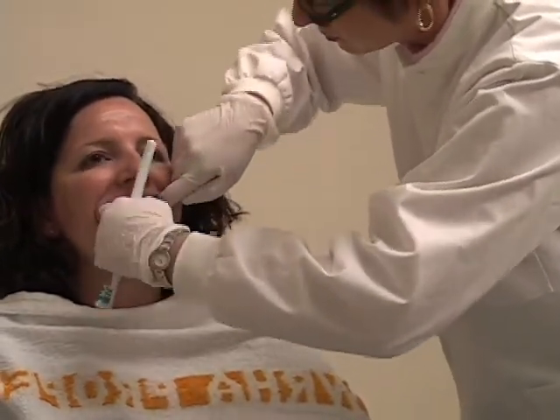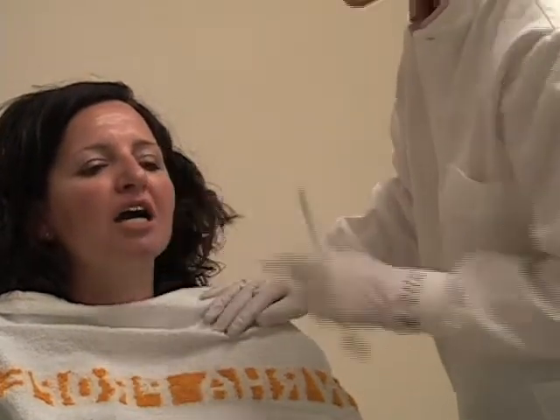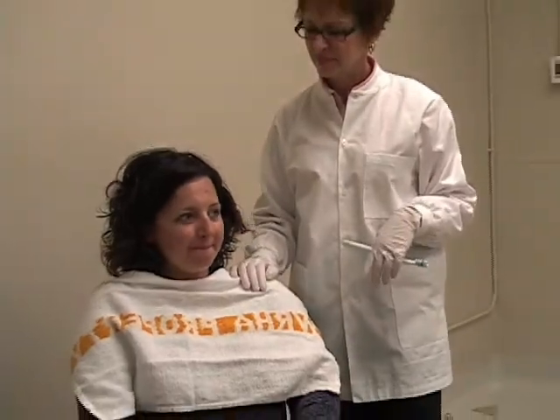Be sure to record any significant findings in the resident's chart. If something doesn't heal or go away and is still there in two weeks, refer for a dental consult. If you feel it's more urgent, get a referral right away.